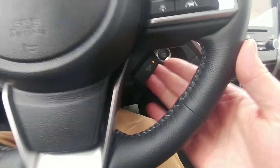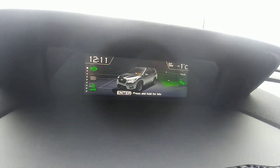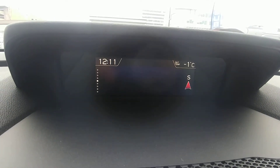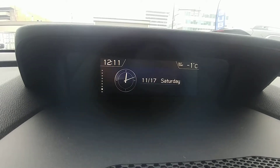We also have lane keep assist and a heated steering wheel, so heat is right where you normally have your hands — keeps you nice and toasty. There's a little information screen up here that shows you what technology is on, fuel economy, weather, navigation directions, what you're listening to, distance to empty, and date and time. It's a great little information screen.